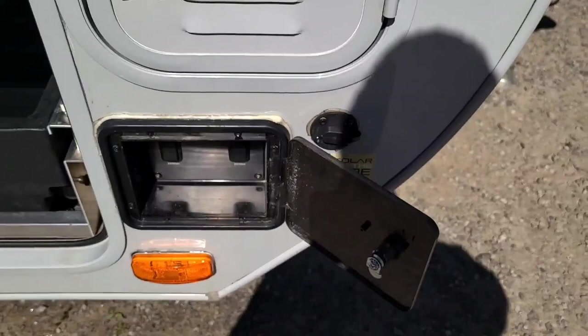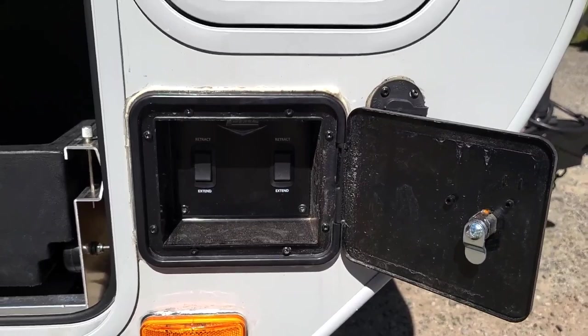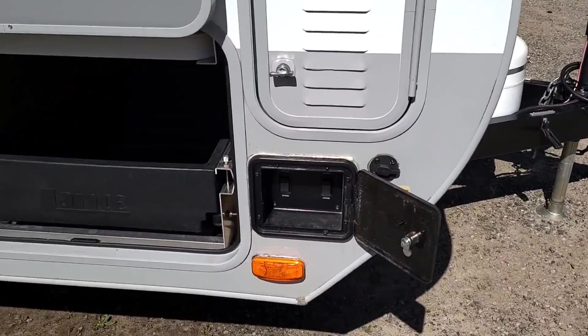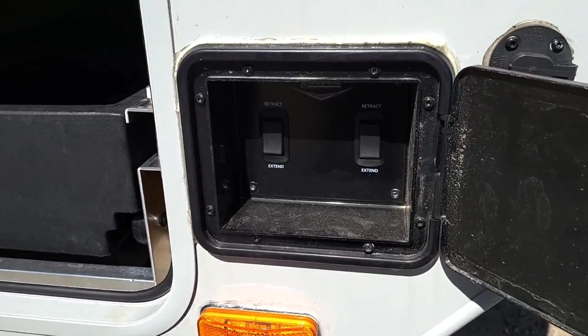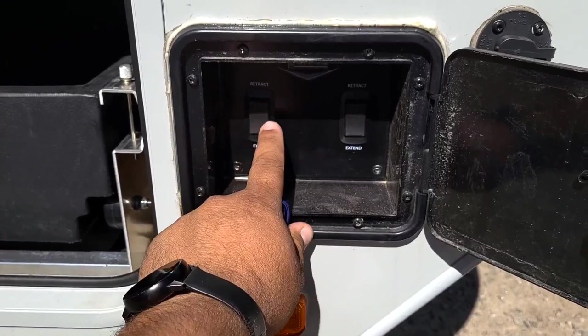In this compartment, this camper actually comes with electric stabilizers. These two buttons control the stabilizers on this side — the front button controls the front stabilizer, and the rear button controls the rear stabilizer. On the other side, you will have a button for the front and a button for the back, and in the center is an on and off button.